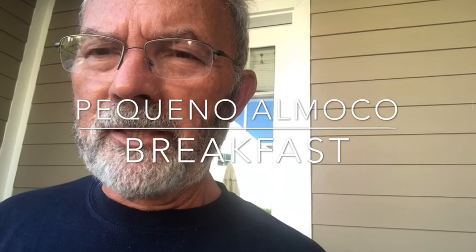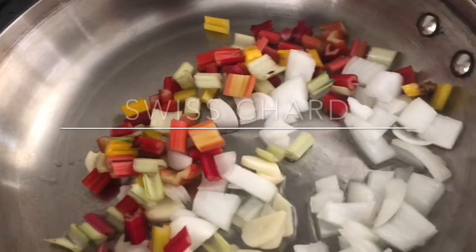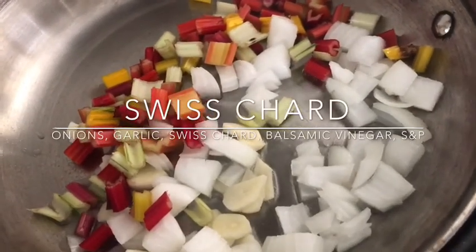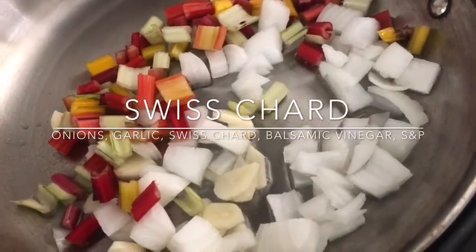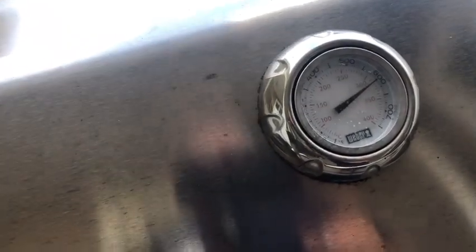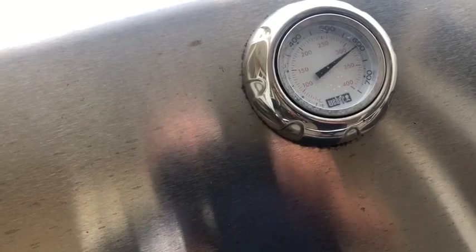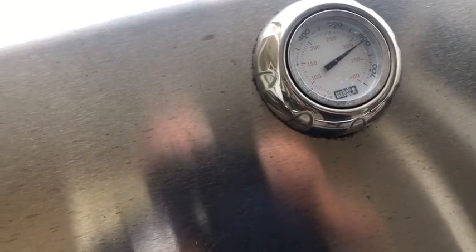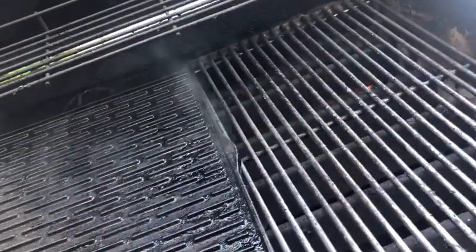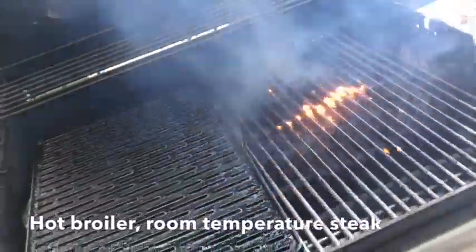Make sure everybody who watches this remembers it because there could be a quiz at the end. Now I'm going to sauté some garlic, onion, and the stems for the side dish. The broiler is at 600 degrees — actually a little over 600 degrees right now.